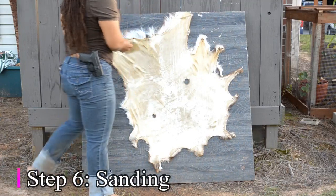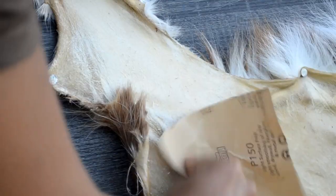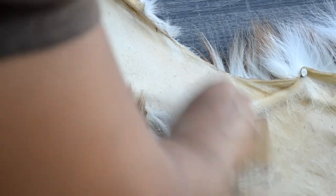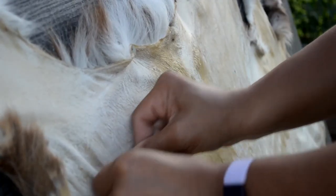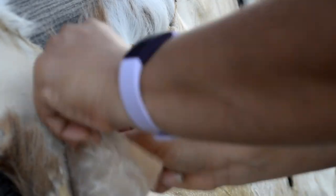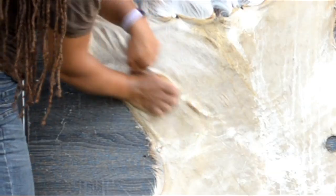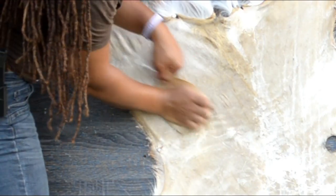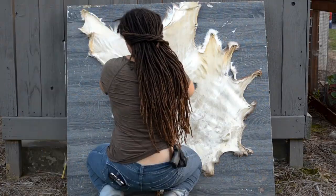Now here's a step that's just as important as the previous: the sanding, to make the hide soft. I used a grade 3 sandpaper because anything too little or too much might ruin the hide or not get the job done. You also have the option of using an electric sander — again, use caution. The great thing about doing it manually is that you really get in there and put some elbow grease behind your work, and use those thumbs to get into every crease and crevice.